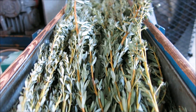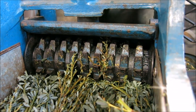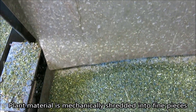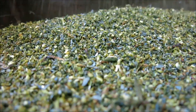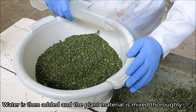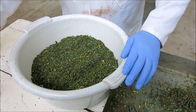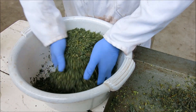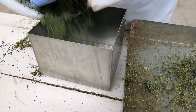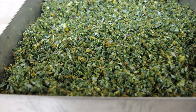The plant material is then shredded into small pieces with a special cutter. After shredding, the plant material is mixed with a small quantity of water to prepare it for high temperature oxidation. This process is also known as fermentation. This is a very important step to develop the typical sweet floral aroma and dark brown colour of Honeybush tea.